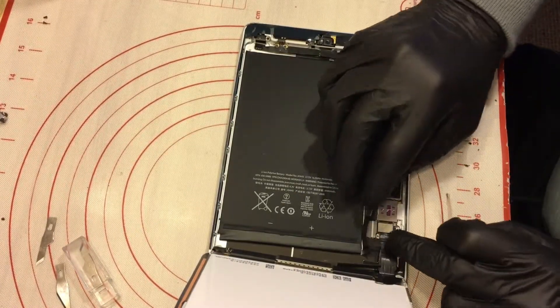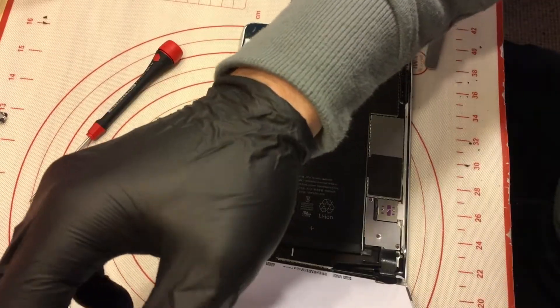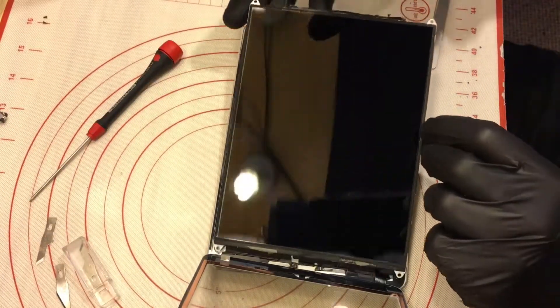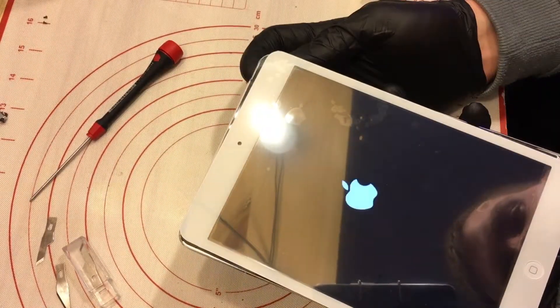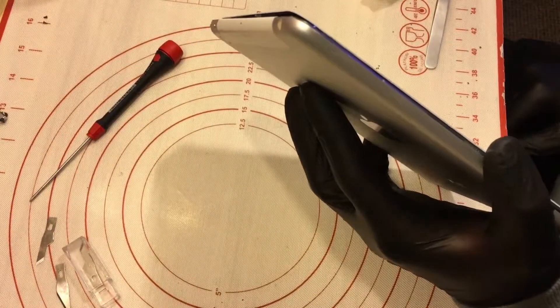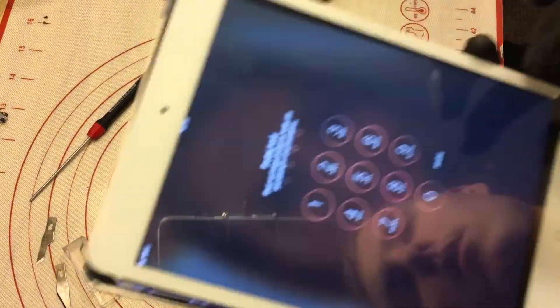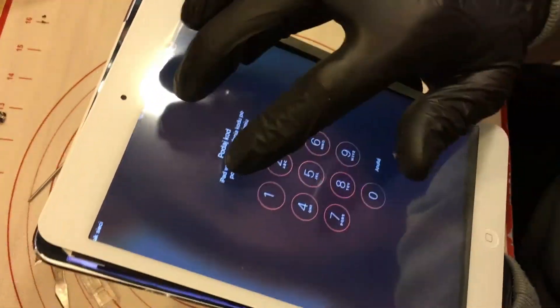Now I'm gonna plug the battery. I'm gonna check if my digitizer and LCD are working. I see Google — I'm gonna test it. As you can see, it's working.